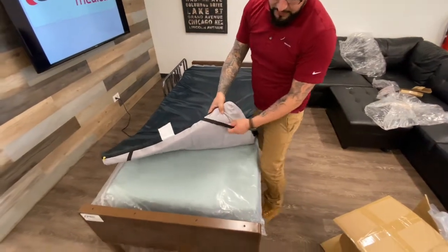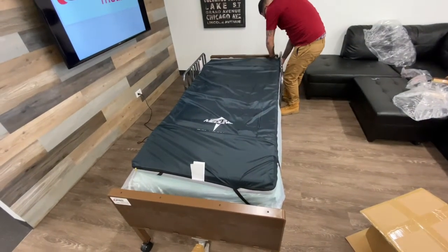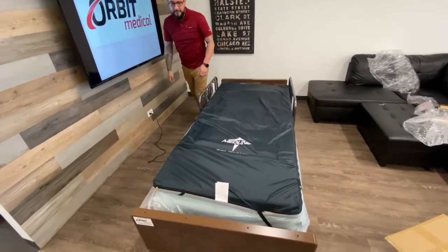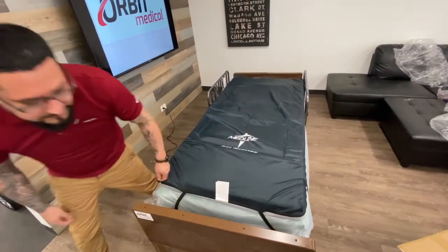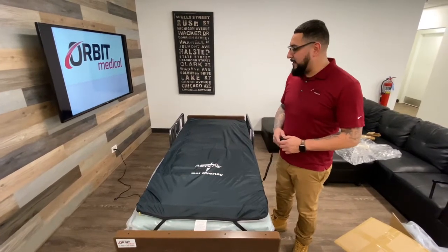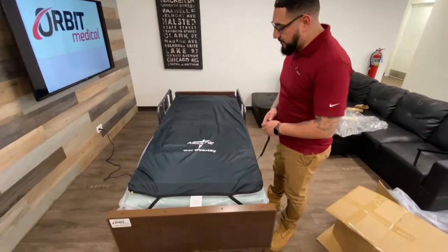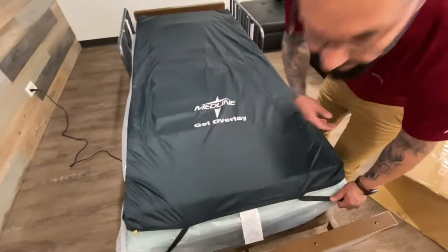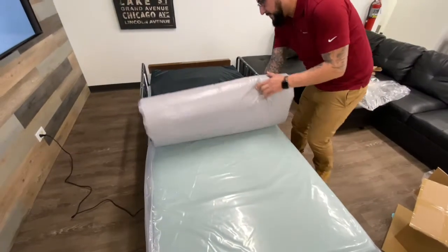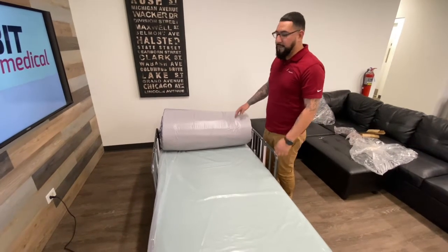With the straps, you're going to strap it over the mattress in all four corners. This gel overlay is designed to conform to the patient's body over time. Some people find it uncomfortable — per the manufacturer, the recommendation is to remove these straps if the patient finds it uncomfortable. Just like that, pull the back up and leave it set like this for eight hours so it can go back to its original form.